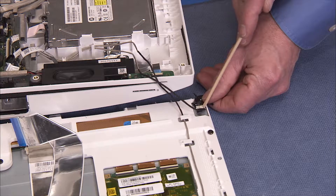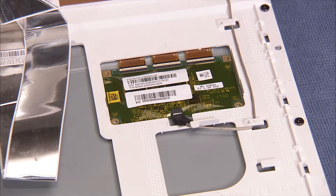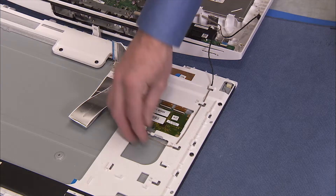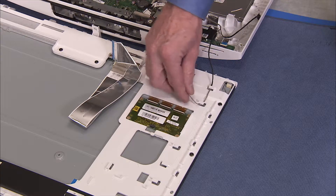Detach the backlight connector from the panel. Detach the touch control cable from the touch control board. Free the backlight and touch control cables from the cable guides on the LCD frame.